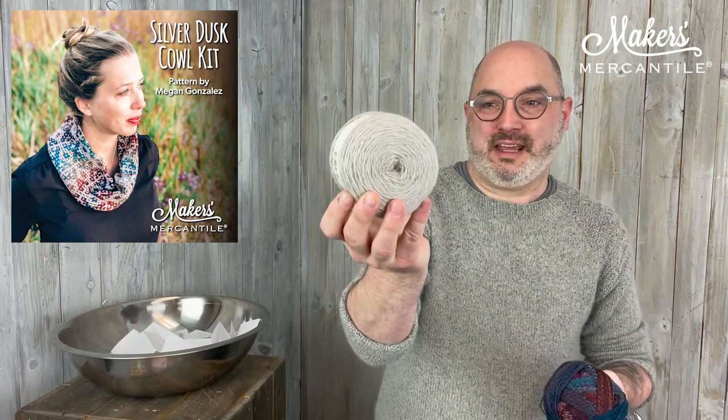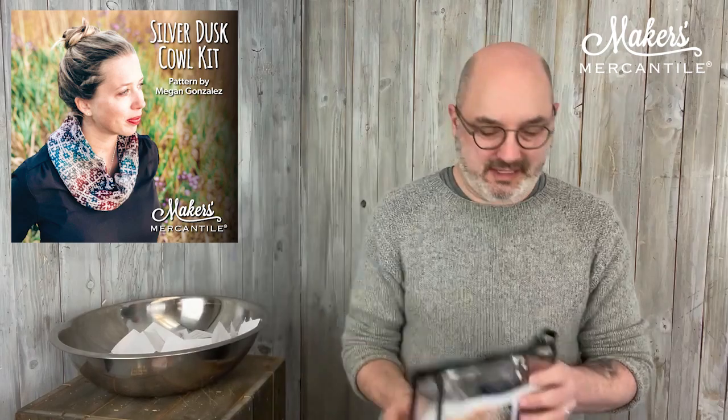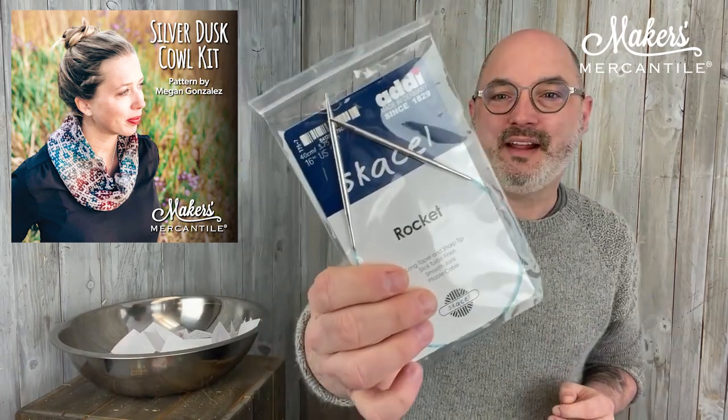This colorway is called Twilight Ocean. In the kit you're going to get the cake of Madrona and a ball of Zabra Ball Crazy. Inside the kit you also get a needle — it is a 16-inch US-5 or 3.75 millimeter Cassell Rocket. And of course you get the Silver Dusk Cowl pattern as well.